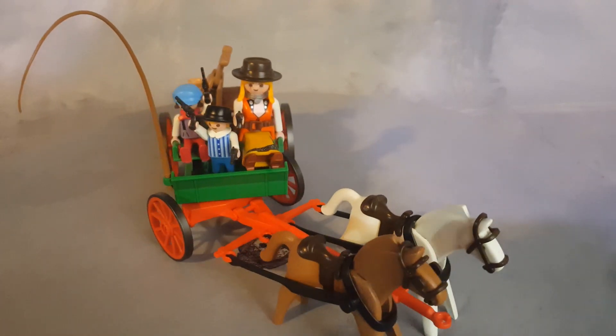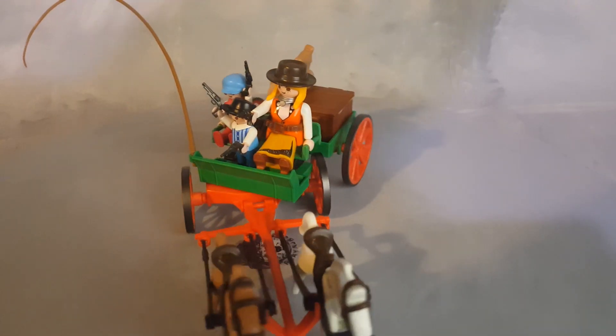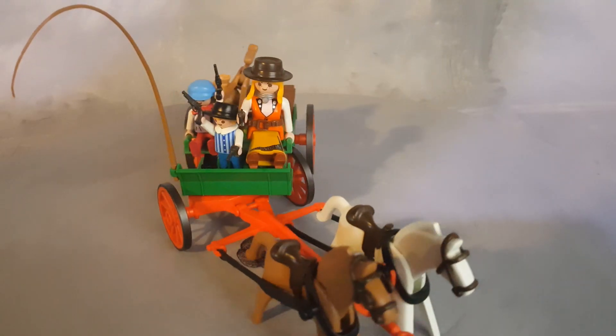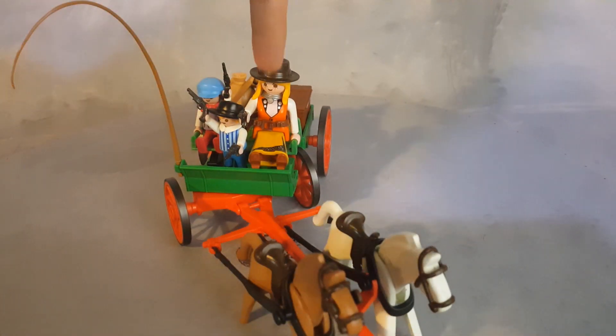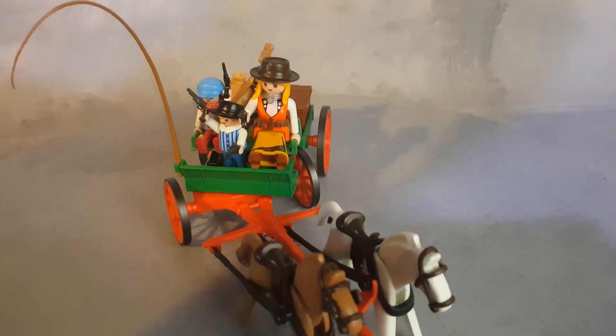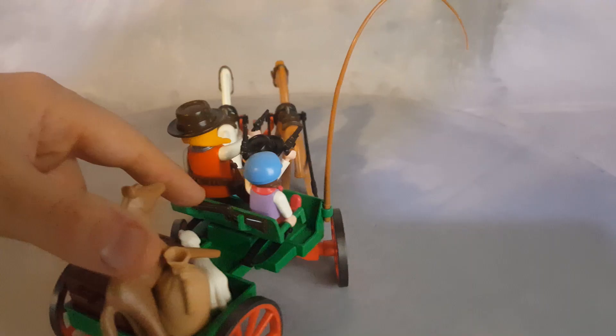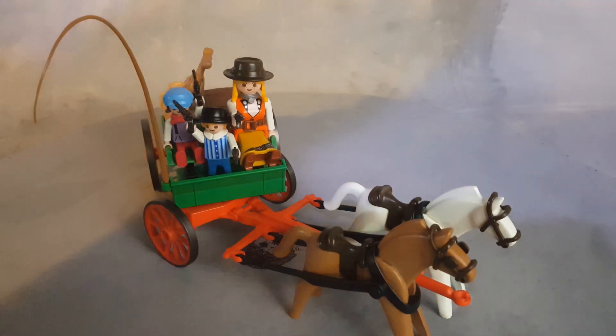This is set 3804 from 1994, the Western Buckboard. You can see she has a belt, a gun, and a rifle that she holds — it's right here in the back of the buckboard. She looks pretty damn cool.